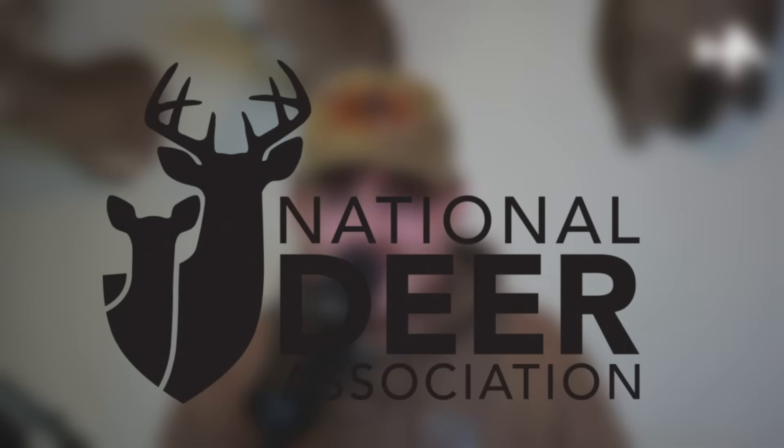I hope you guys enjoyed the video and the science. Big thank you to all the researchers in this project and the National Deer Association for publishing this article. If you enjoyed the video, make sure to subscribe and we'll catch you guys in the next one.